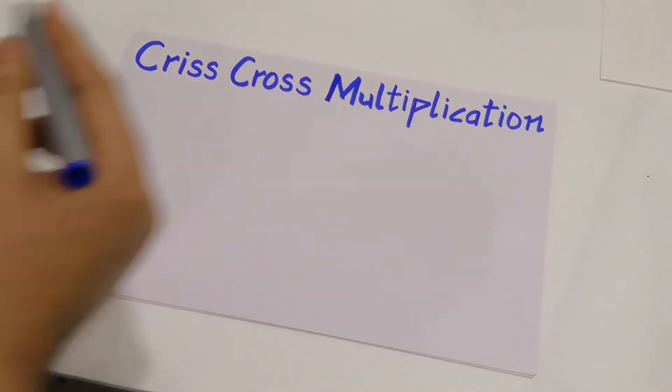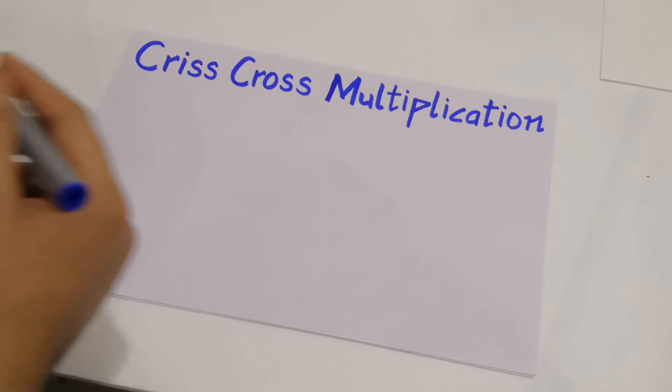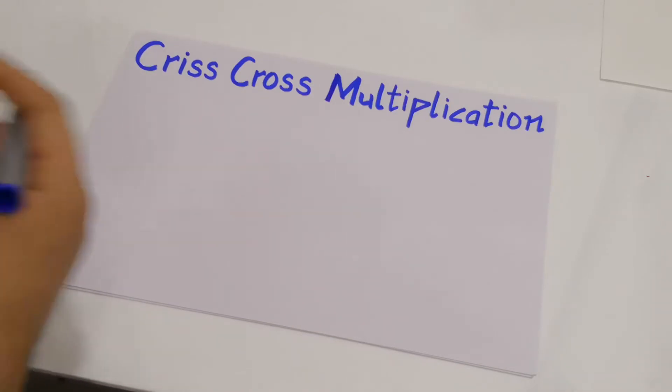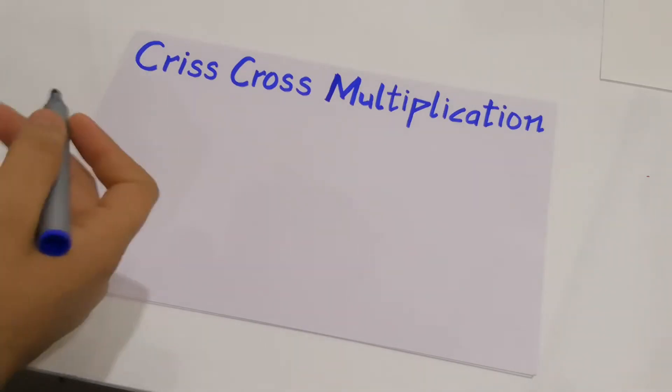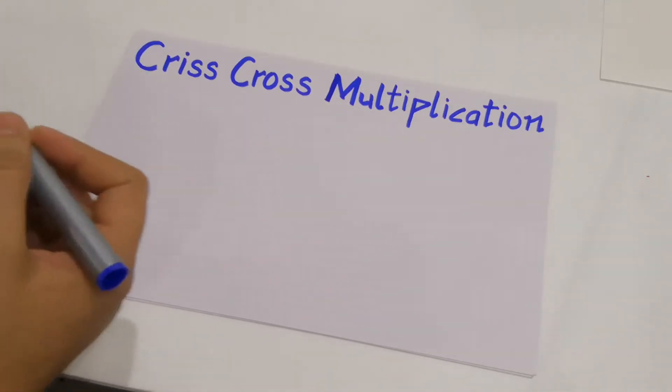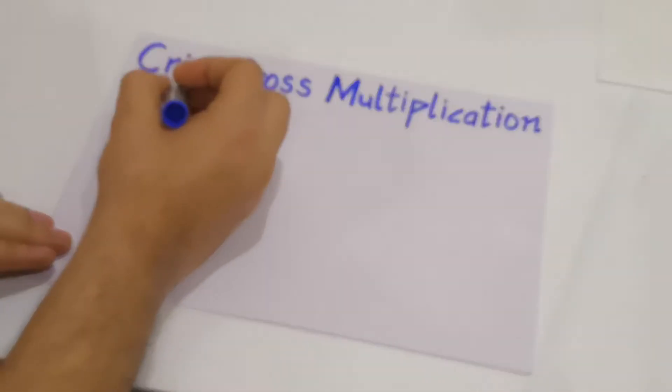Hello friends, welcome to your channel RebuildA2Z. In this video I'm going to tell you a very simple method by which you can do multiplication in a very fast manner. This method is known as criss-cross multiplication. Now let's start by taking an example.